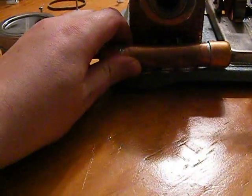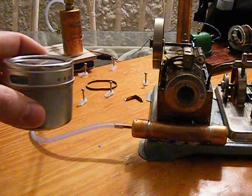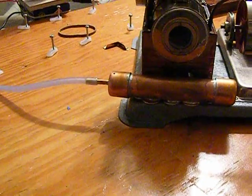So once this is in the engine, I put in a quantity of alcohol, say up to here in the can, and then all I do is I raise the tin up and hold it like there for several seconds. It fills the fuel tank.